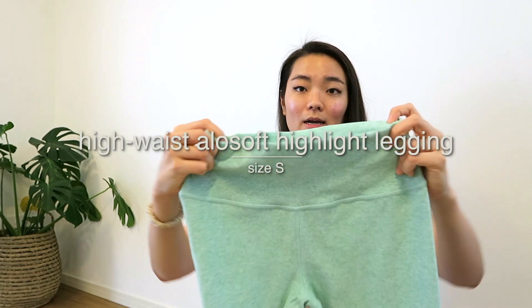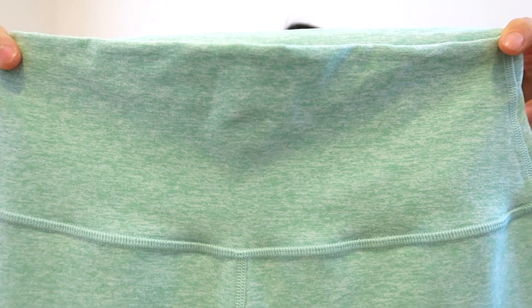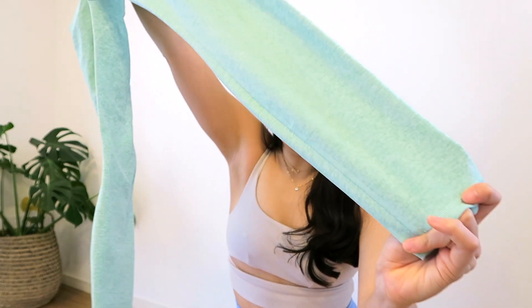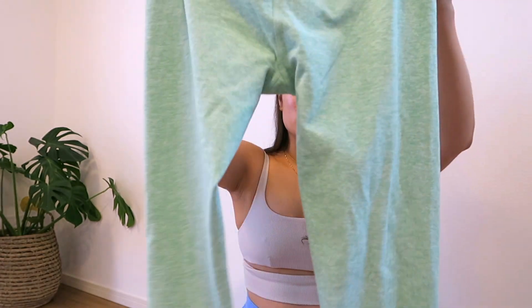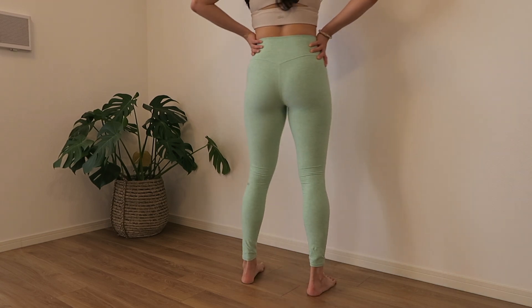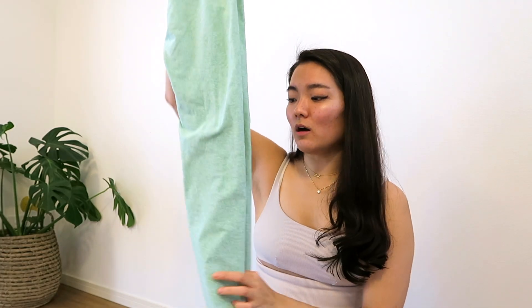One pair that looks similar to the lounge leggings but isn't is the highlight legging — this is a newer design. Overall it's pretty similar and the same length, but the waistband is not ribbed, making it a little bit more compressive on the waist area and actually better for working out in. There also isn't the little ribbed section on the bottom — it's pure Aloe Soft material from top to bottom. This one is the new Honeydew color, which I love. I found this one was better for working out than the lounge leggings because it held things in a little bit better, especially for something more high-intensity.